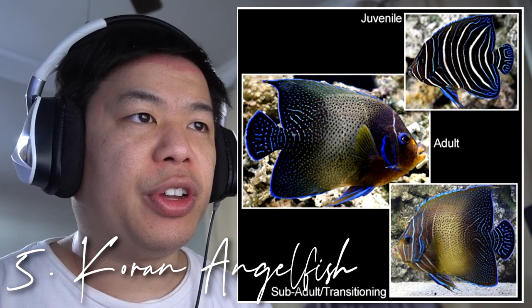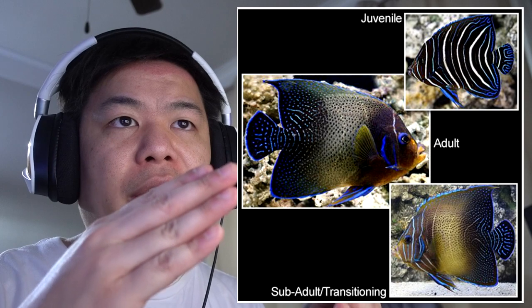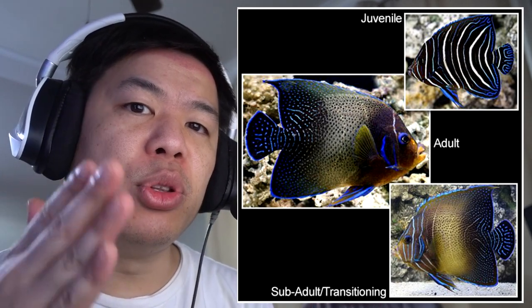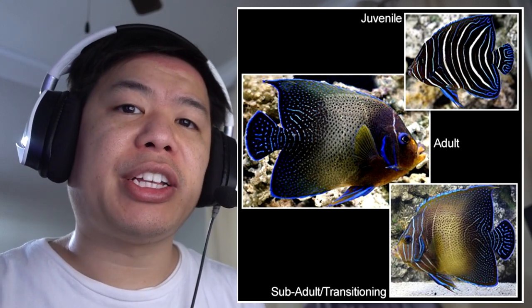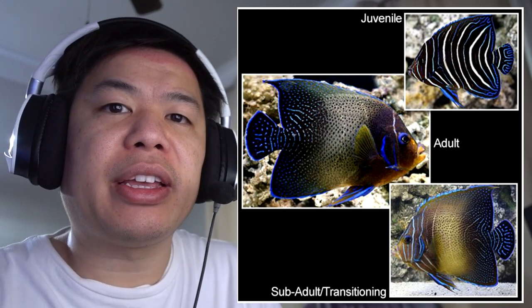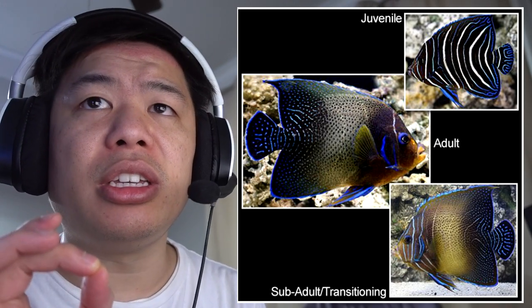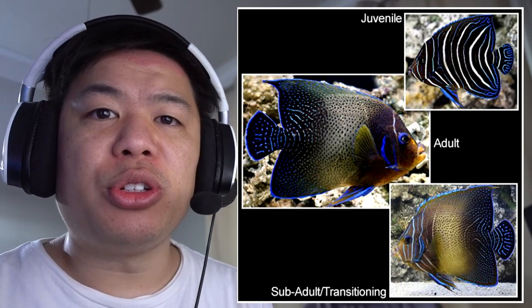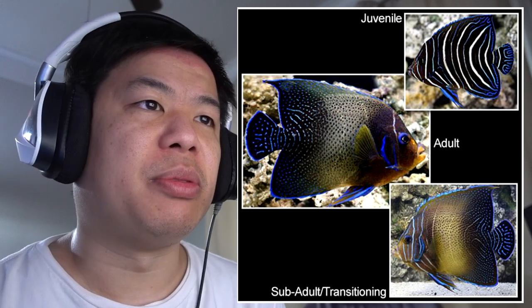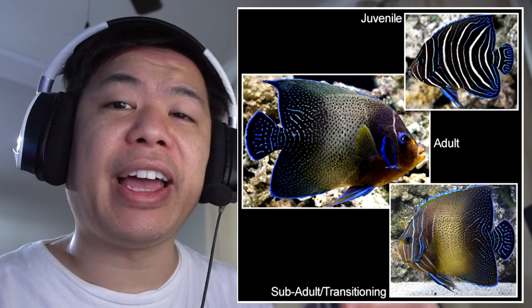Starting with number 5, which goes to the Koran Angelfish. This angelfish goes through phases. As a juvenile, it starts with a black, white, and blue stripe pattern that looks absolutely amazing. As it gets older, that stripe pattern kind of fades away and it retains a different blue and kind of light yellow body to it. As a juvenile, it's absolutely stunning. The fish grows over a foot long and is considered one of the hardiest angelfish on this list.